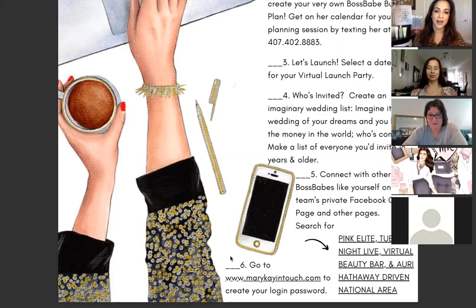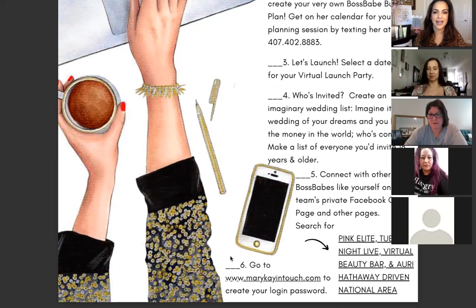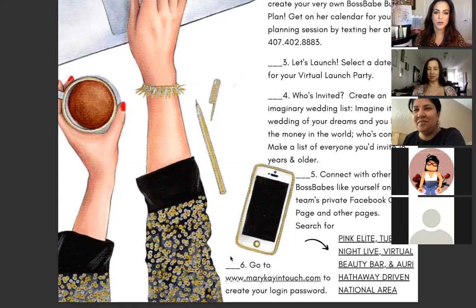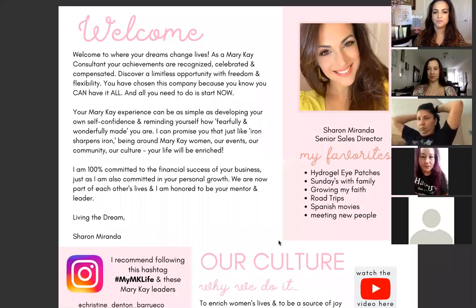We want you to start working on what we call your imaginary wedding list. Even if you're already married, you're going to pretend like you're getting married again. Imagine it's the wedding of your dreams and you have all the money in the world — who is coming to that wedding? Make a list of everyone you'd invite who is 18 years of age or older. That imaginary wedding list is your contact list — the first people you'll be inviting to your launch party.